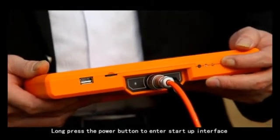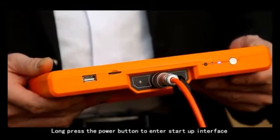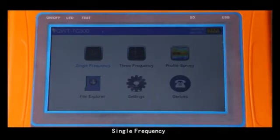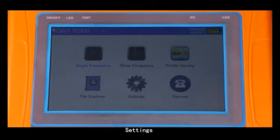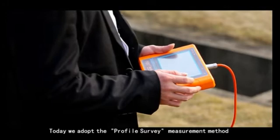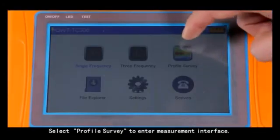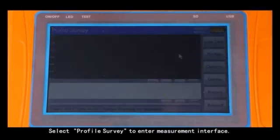Step 2: Long press the power button to enter the startup interface. Six options will be displayed, including single frequency, three frequency, profile survey, file explorer, settings, and surface. Today we adopt the profile survey measurement method. Select profile survey to enter the measurement interface.